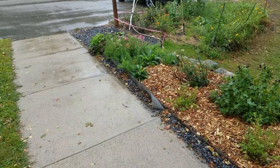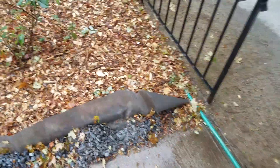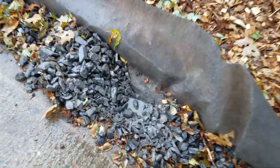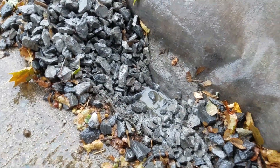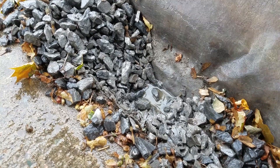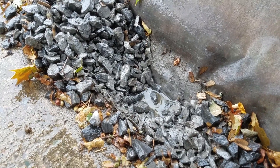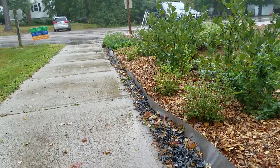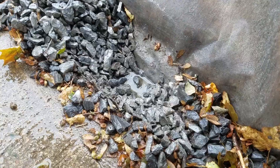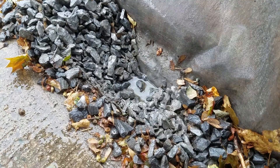Just to make sure we're getting an even dispersal of water along this trench, I opened up the rock layer to see if there's any water down here. And sure enough, towards our end here, we have water pooling at the bottom — about an inch deep. Exactly as we want it to be. Water is making its way evenly across this whole trench and slowly soaking in.